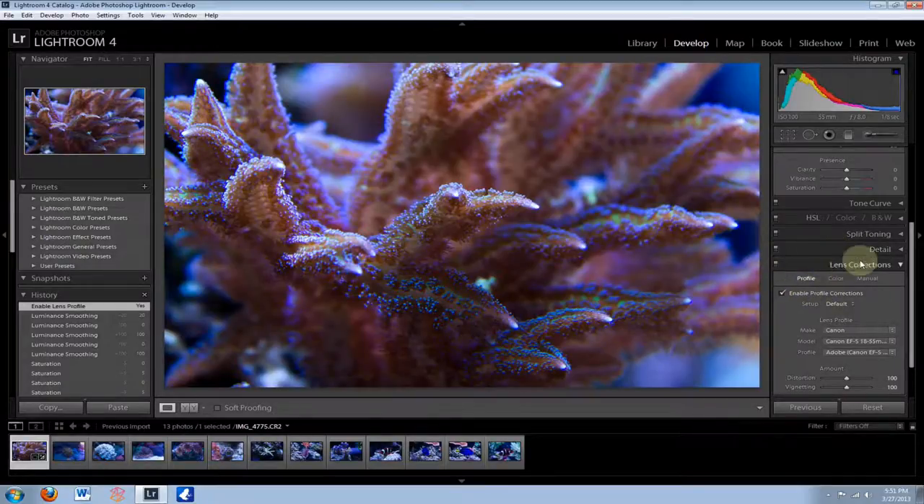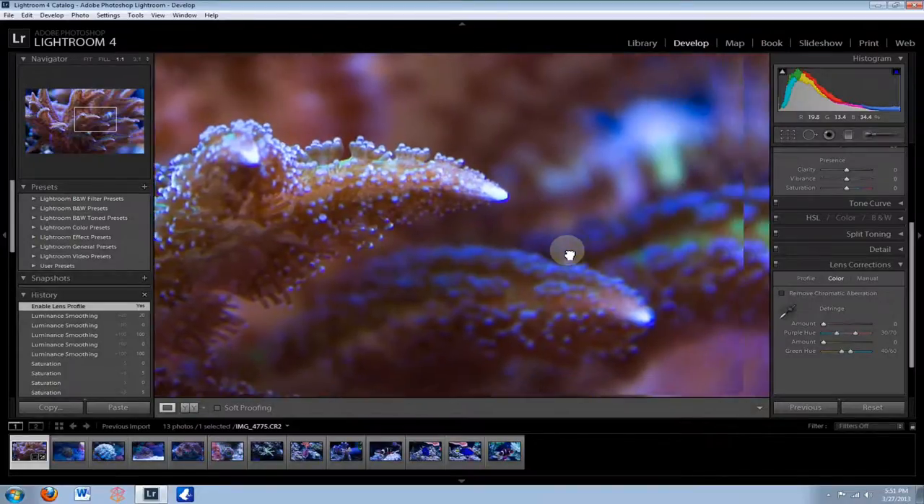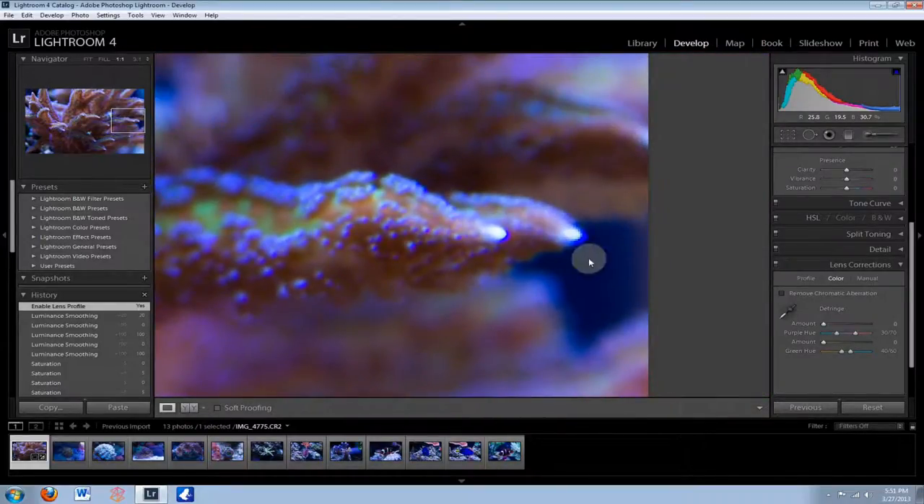The other optional thing you can do is go to Color and hit Remove Chromatic Aberration. Chromatic aberration — I actually do have some in this photo. When you're not using a top-quality lens or camera, you'll notice this blue ghosting at the end of the coral. That's called chromatic aberration — it's like a ghosting around the edge. All you have to do is check this box. It's not going to take it away completely, but as you see it reduced it a little bit, and I can raise the amount to get rid of it even more. If you do it too much it can discolor some of your photo, so that's just something to think about.